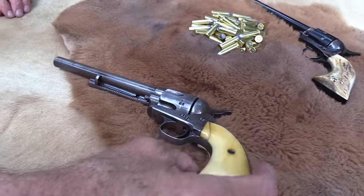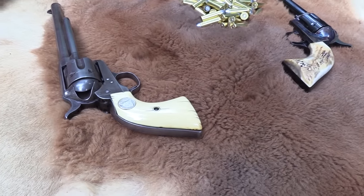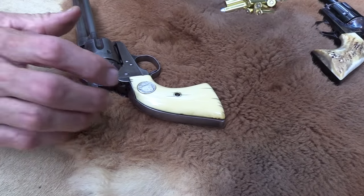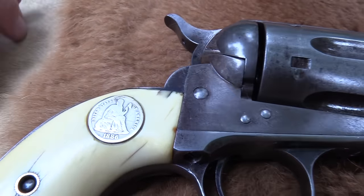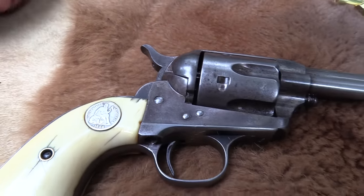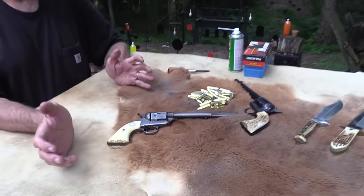It has ivory grips — no elephants were harmed in the making of this video. Those grips are probably as old as the firearm or very close, because they are very, very old. Somebody inlaid a quarter there dated 1886. I don't know why they put 1886 instead of 1887, because the serial number dates this revolver to 1887.